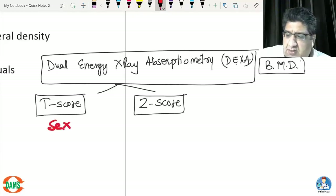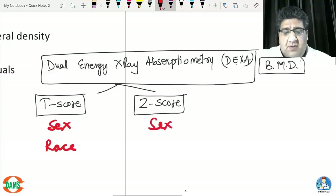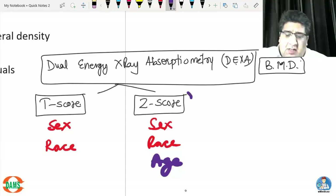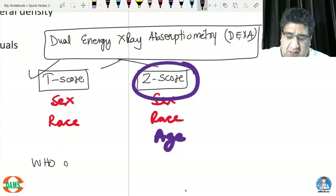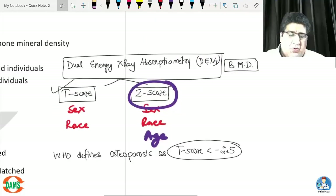The T score compares BMD of a person to another of the same sex and race, such as an Asian female to another Asian female. The Z score compares BMD while keeping sex, race, and age all constant — for example, a 60-year-old Asian female compared to another 60-year-old Asian female. Practically, it is the T score that is used: WHO defines osteoporosis as a T score less than minus 2.5.